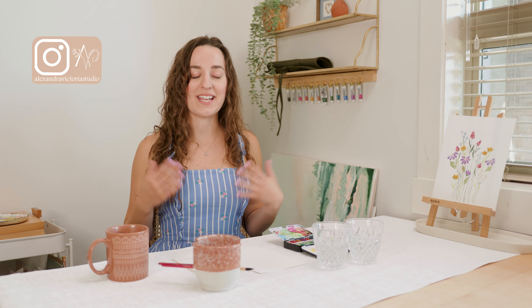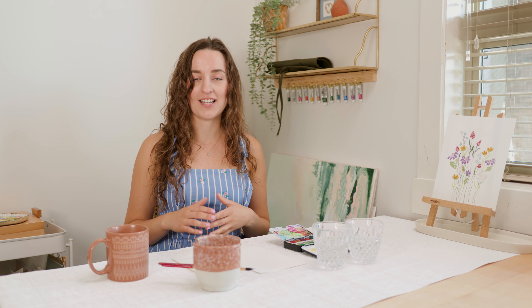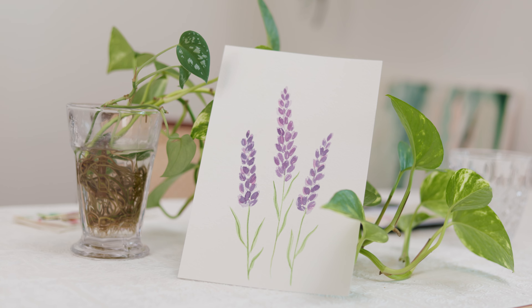Hey everyone, my name is Alexandra and I am a watercolor artist. Welcome to part 7 of Watercolor Wildflowers for Beginners. On one of my recent videos I got a comment asking for a tutorial on how to paint lavender, so that's what we're going to paint today. Let's get started.